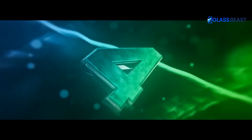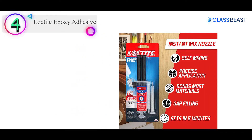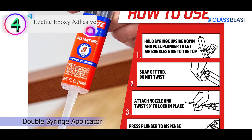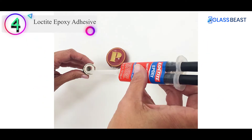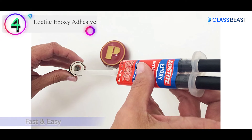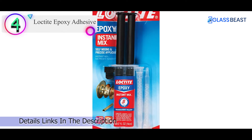Number 4 on our list is the Loctite Epoxy Adhesive. Loctite Epoxy Instant Mix is one of many Loctite Adhesive products that offer strong bonds, resilience, and more. This glue comes in an easy-to-use double syringe applicator, and with every application you won't have to worry about the glue shrinking as it dries. Benefits include: resistant to solvents, waterproof, can withstand high-impact, and can be sanded, drilled, and painted over. It bonds to ceramics, glass, wood, metal, most plastics, and more.